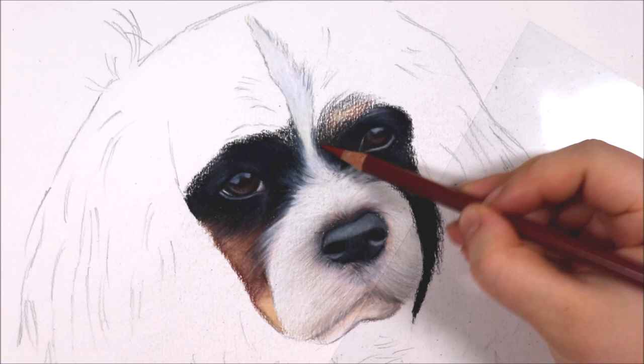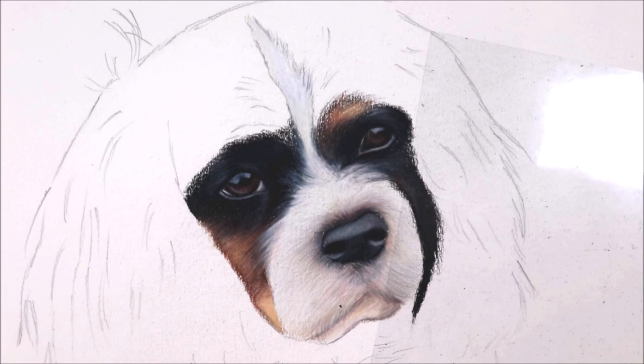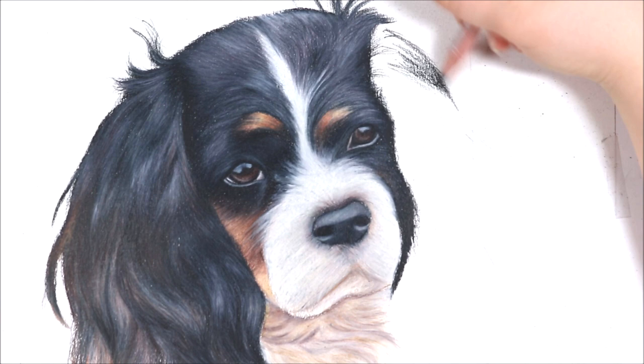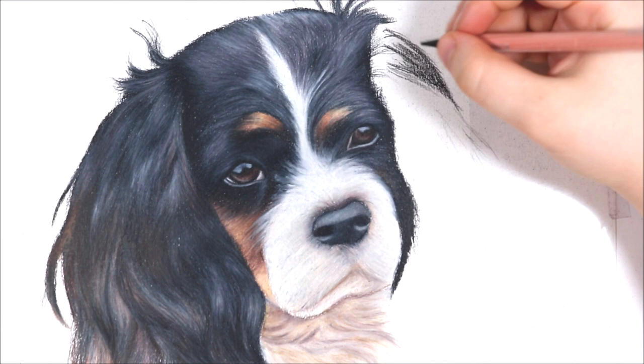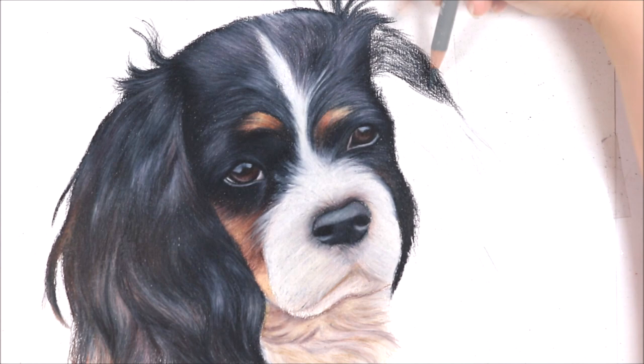For the white fur I'm working on now, you can have similar issues to drawing dark fur but it's almost the complete opposite. With black fur you have the issue of trying to add in some lighter tones, but with white fur you have the worry of trying to add in some darker tones whilst giving the illusion that you are still drawing white fur. If you look at the nose area, that area is white but it isn't just plain white — leaving an area plain white won't look natural or realistic. You need to look at your reference photo and really identify what colours, tones and hues you can see in the white fur.